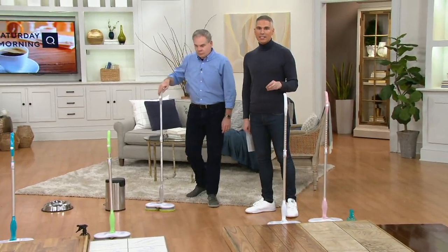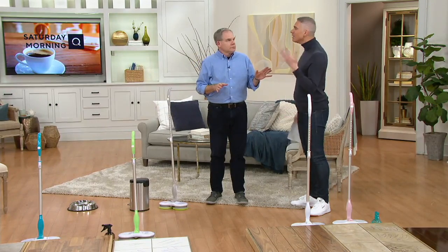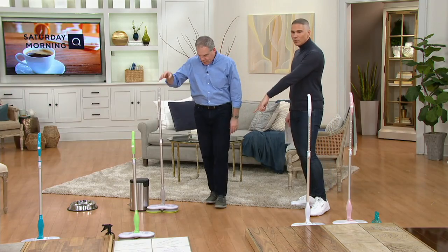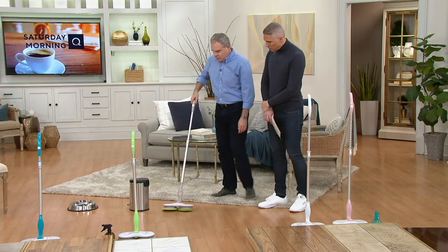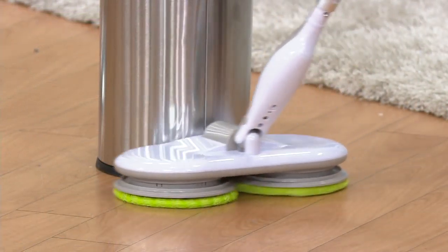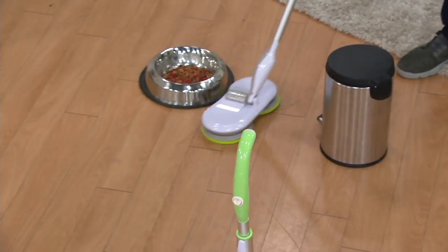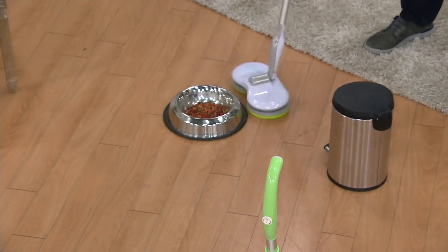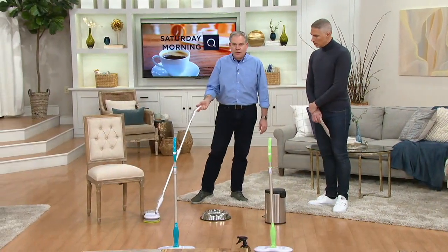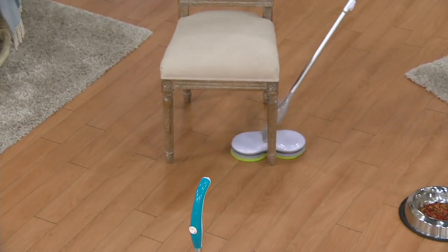How many times have you avoided mopping the floors because it is a lot of work — getting the bucket, squeezing the water? None of that anymore with this. I want to show you the design: that scalloped edge is going to allow you to go around a wastebasket without actually moving it, cleaning the entire surface. You know the area around the doggy bowl and water bowl where they're slobbering? Without moving it, you can easily clean around it. And you don't have to apply any pressure whatsoever — just two fingers and a thumb. You don't need to move furniture; you can go around it, cutting your cleaning time down by a lot.